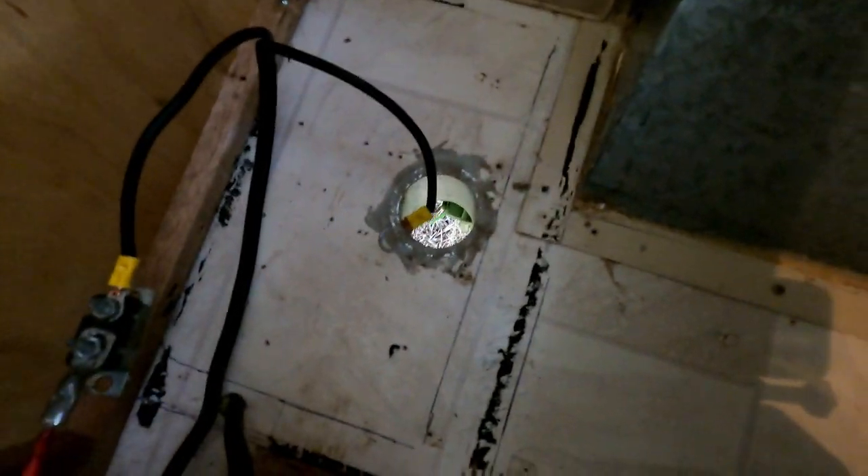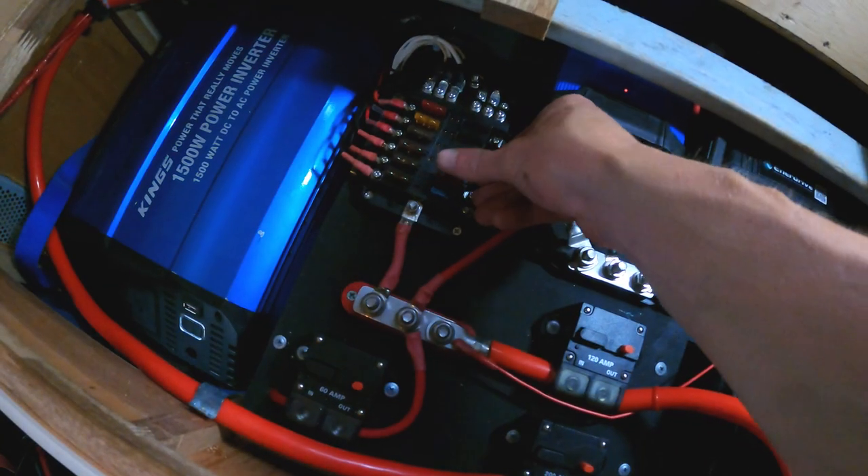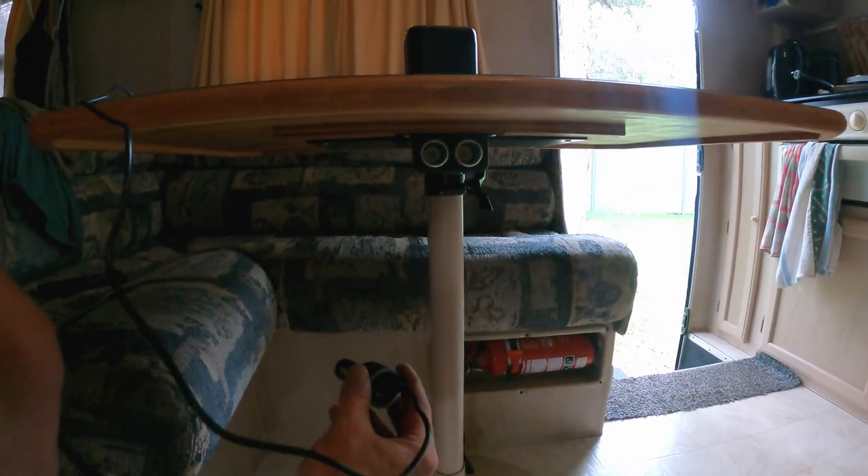I utilized the old cable that was running from the battery to the CETEC unit, extended it, ran it underneath the table, and put a 12-volt outlet there — so that's it under the table.